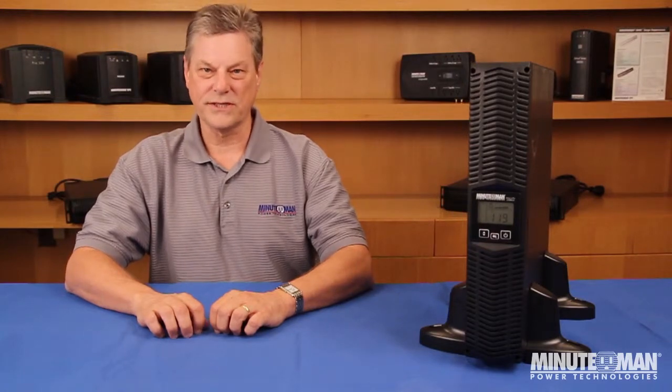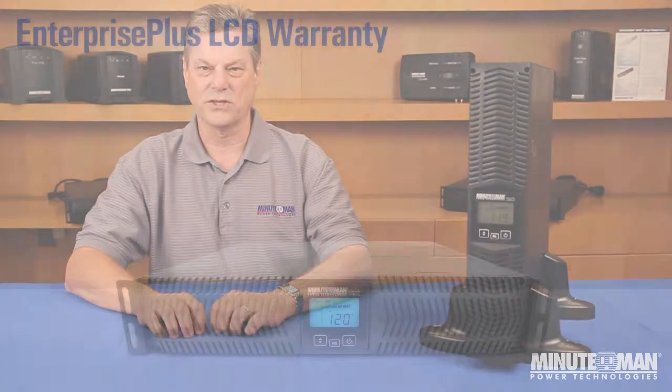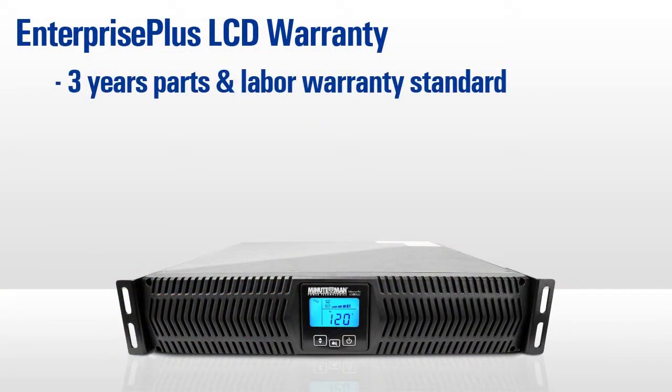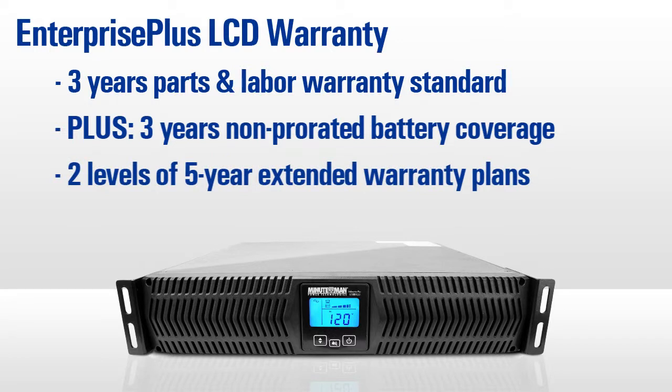Another carryover from the existing Enterprise Plus series is Minuteman's substantial warranty protection: a full three years of parts and labor and non-prorated battery coverage. This ensures a full three years of protection right out of the box with no need to fill out a bunch of paperwork to get the full coverage. Additionally, two different five-year extended warranty plans are available, allowing the Enterprise Plus LCD to match perfectly with five-year service agreements on communications and security systems.